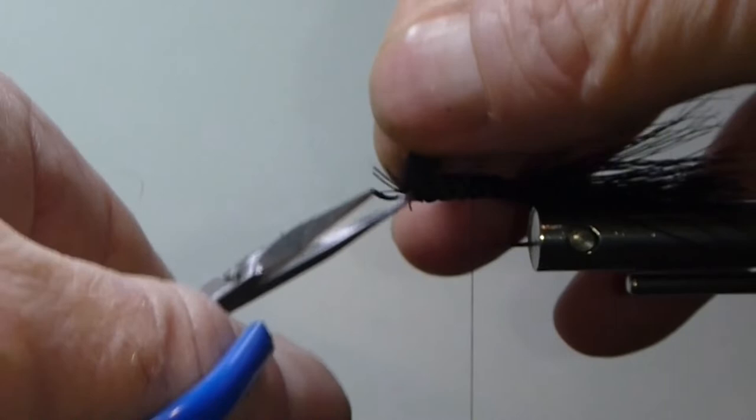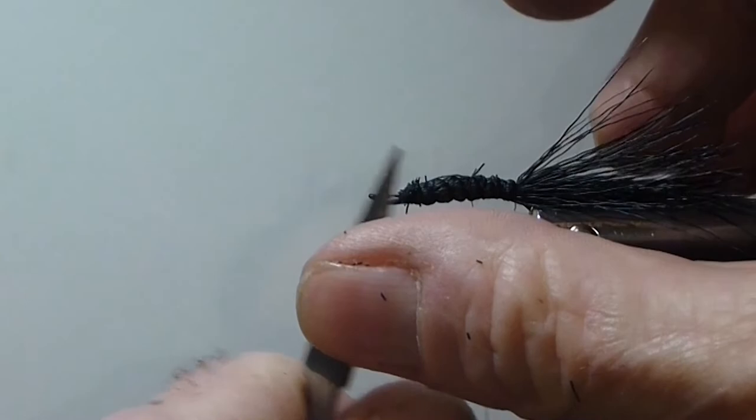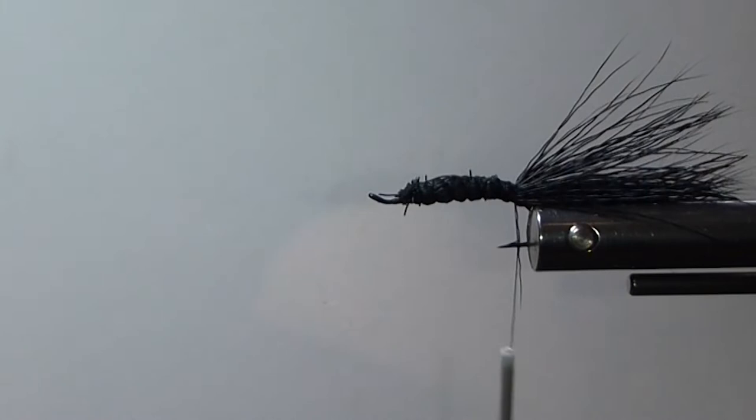Now I'm just going to come in here and trim these butts loose. If you're concerned about it rolling on you or it seems a little too loose, put some cement on that shank when you put that on there. I don't use a lot of cement — it's just messy. It's going to roll a little bit and it's a little loose, but that's okay. That's going to give it some buoyancy because I'm not using foam — I'm going to use the hair to make this float.